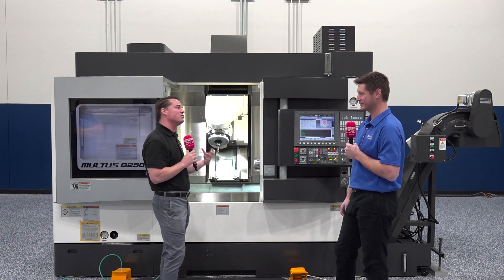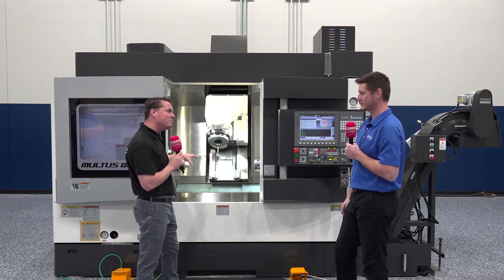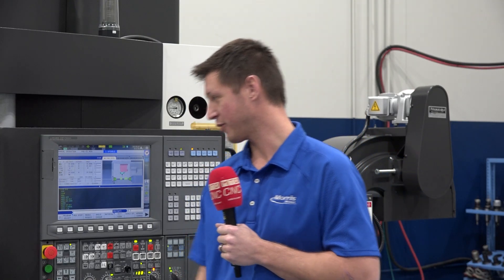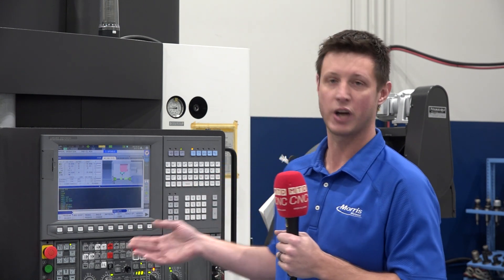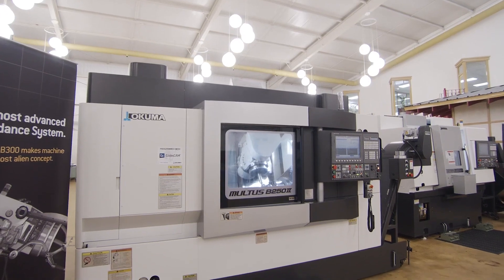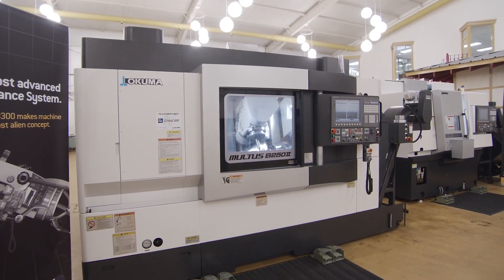Andrew, let's talk about the versatility of this machine and why we believe it's the wave of the future. So first of all, thank you for having me — I appreciate it. I just want to talk a little bit about the Maltus series here. In front of me we have the B250. This is going to be our introduction to the Okuma mill-turn product line. Traditionally speaking, a lot of turning centers that we're accustomed to are turret lathes, and with that comes a 12-station turret.